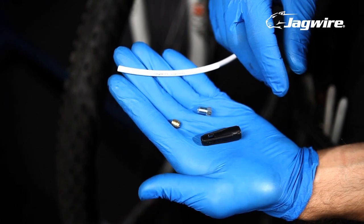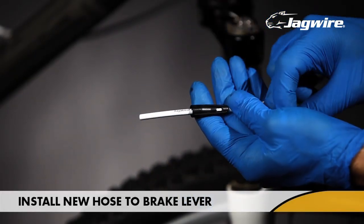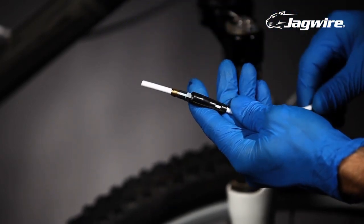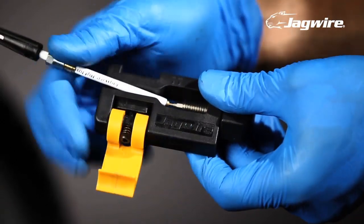Now we'll prepare the lever end of the hose. First, slide the fitting cover onto the hose and follow with the compression nut. Make sure the threads face the end of the hose, and finally put on the compression bushing. Press the needle insert into the tip of the hose using the Jagwire Precision Needle Driver.